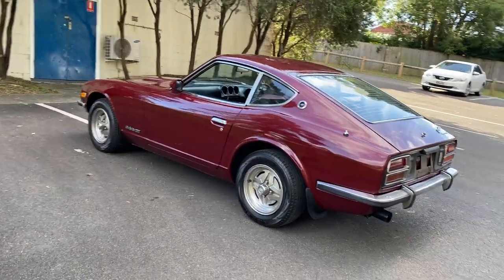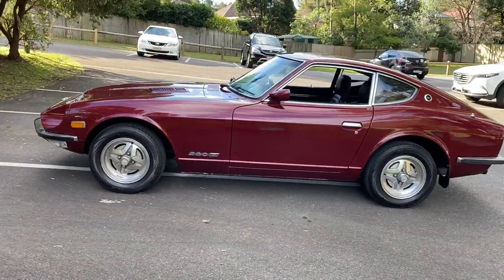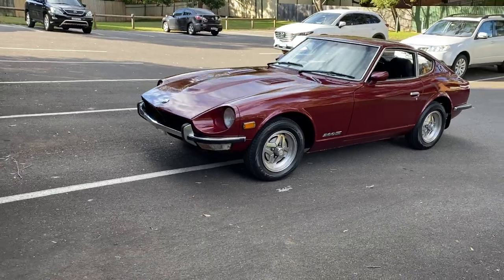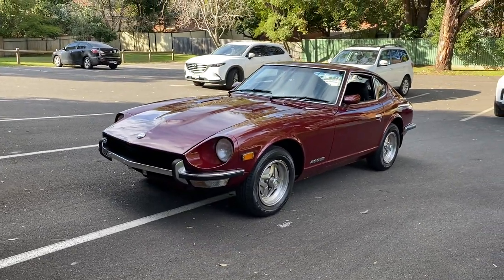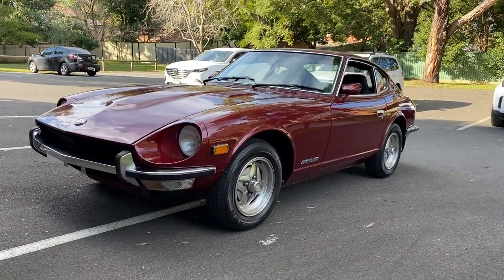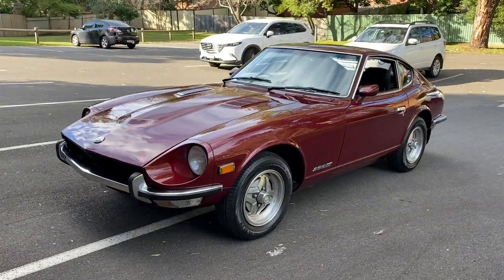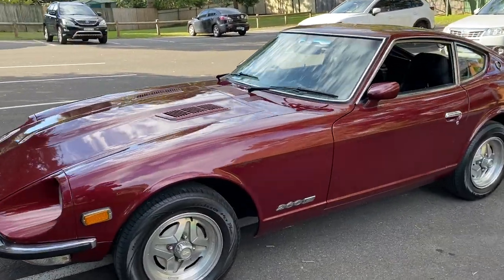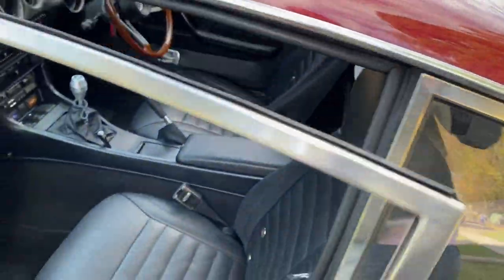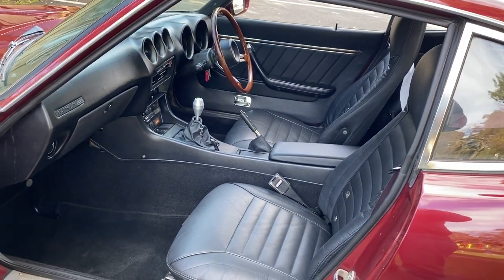The two-plus-two was actually very popular in the 70s. People saw this beautiful car — the 240Z was a roaring sales success — and the two-plus-two came out. Young dads thought to themselves, 'I can have my sports car and chuck the kids in the back,' which indeed they could do. But history has been a little less kind to the two-plus-two, because the lines — I think most people would agree — are not as pretty. Great car, but not as pretty.